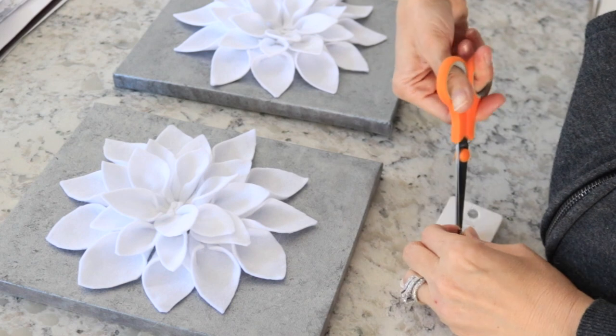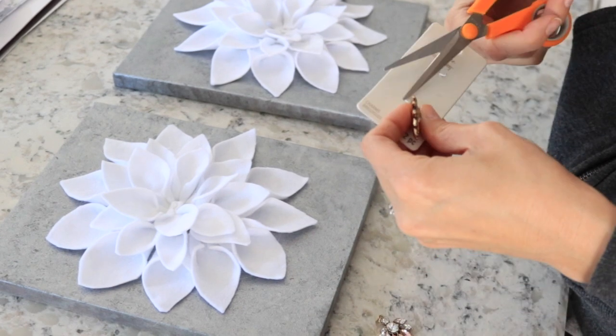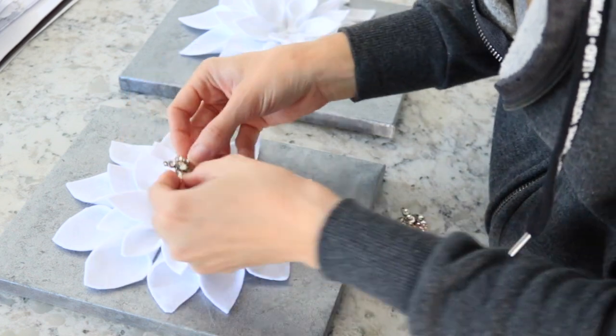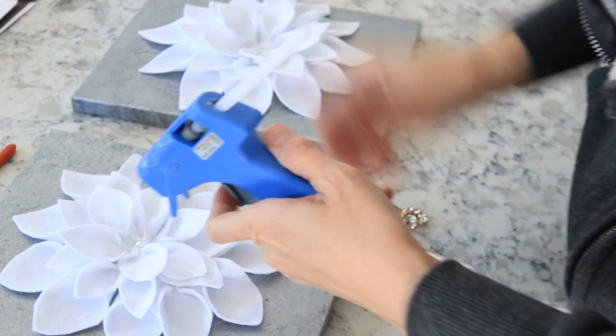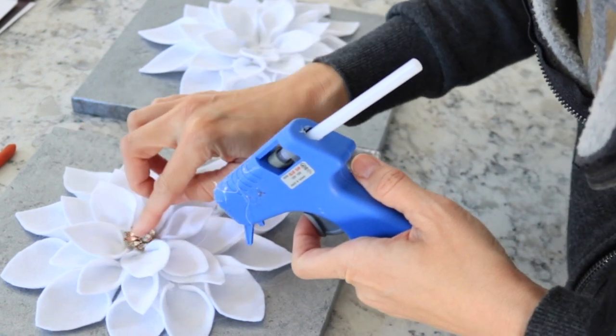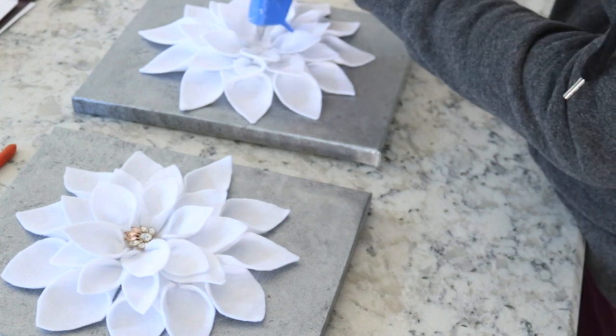For the finishing touches, I used embellishments I found at Michael's — $4.99 with a 40% off coupon. They were actually meant for a necklace or charm, so I cut off the top part and glued them right in the center. I think they turned out super cute!